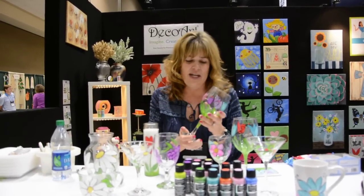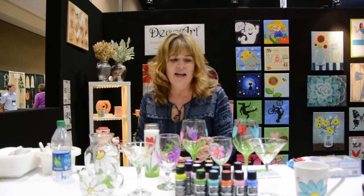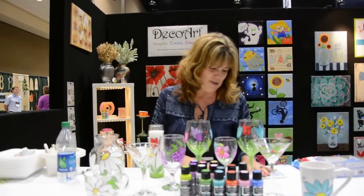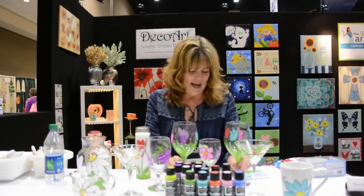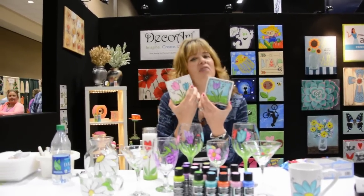They're great for beginners, too, if they're learning how to paint on glass. And here I have a ton of samples that I've just been working on. I did these with tulips, and I made matching coasters to go with them.